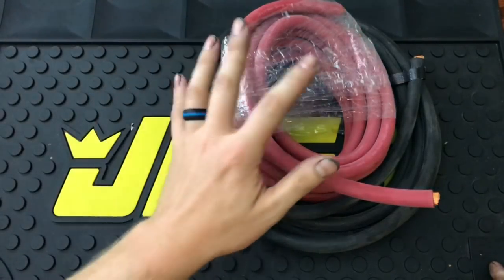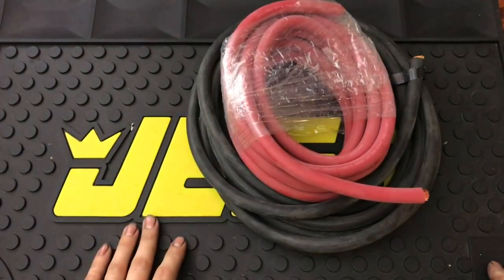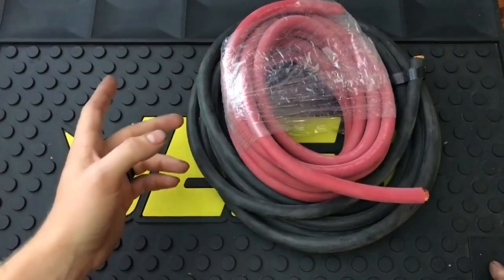I'm going to go over every single product that I've purchased so far in order to do this battery relocation. So if you're planning on doing a battery relocation on your vehicle, these are some items that you might want to look into. Be very careful when ordering items for battery relocation — remember this is a very important part of your car. Let's get into all the items I purchased and I'll go over them.